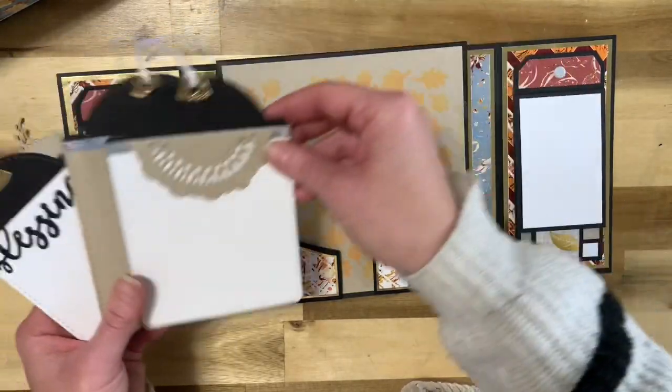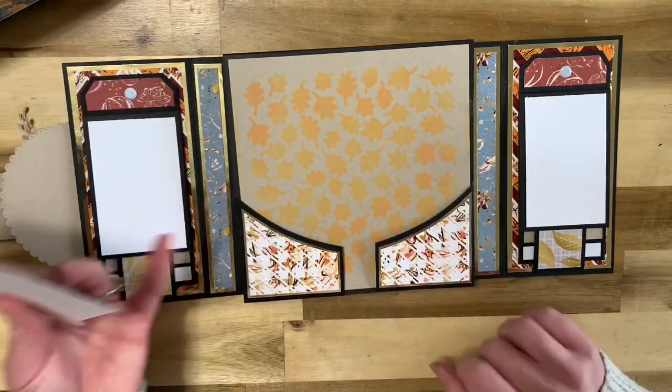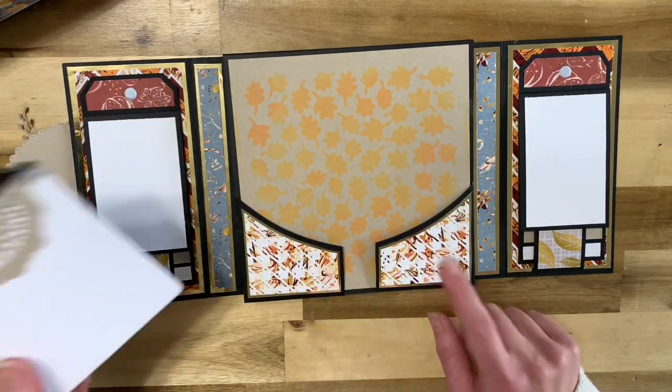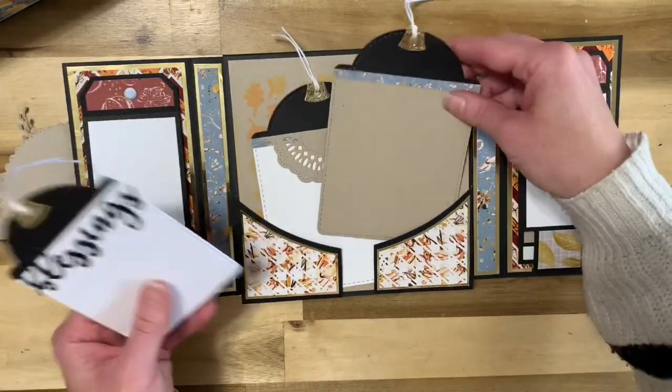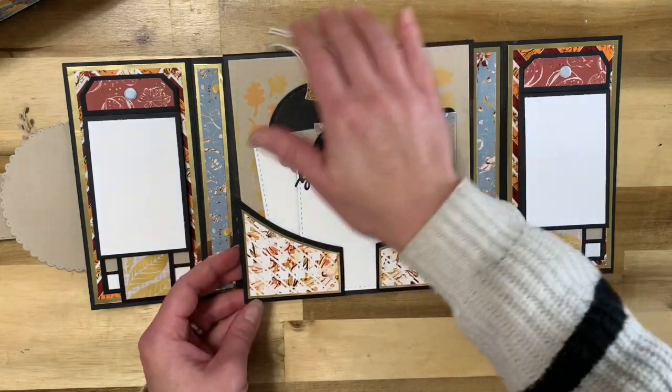Back here I've used the Falling Leaf stencil, which is absolutely gorgeous. I've also used the left pocket die and the right pocket die here. These just go right back in here just like this. Absolutely love this page.